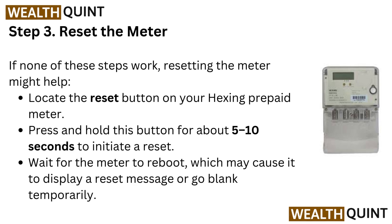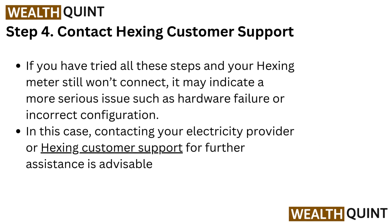Wait for the meter to reboot, which may cause it to display a reset message or go blank temporarily.